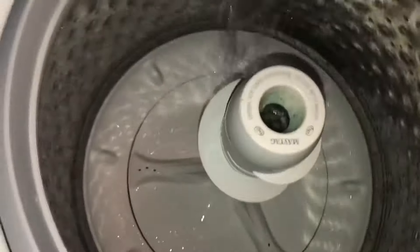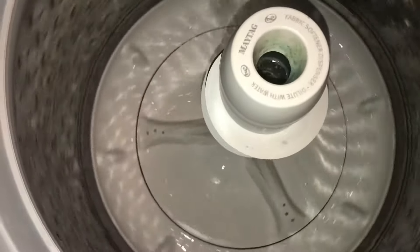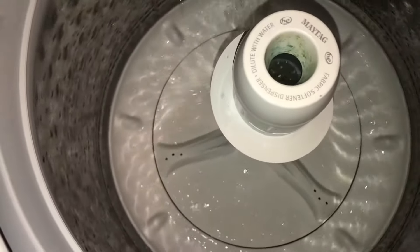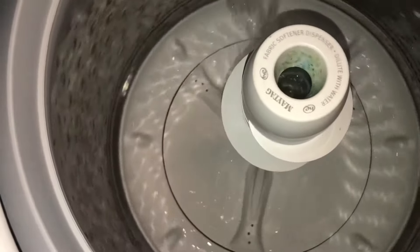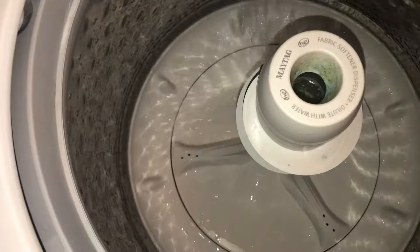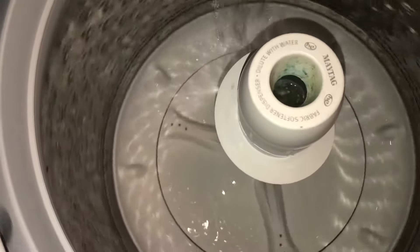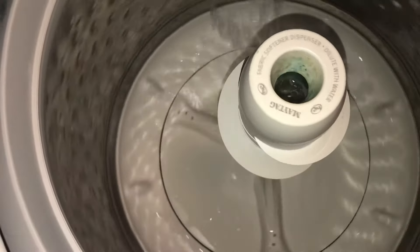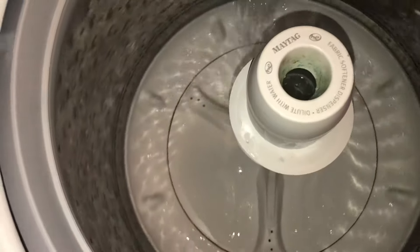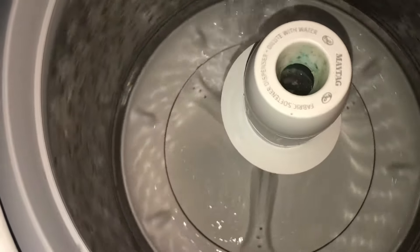I'll explain what it could be. A lot of times it's not an actual part that is bad, so keep that in mind. Don't always assume that because your washer is not agitating — which is what this one was doing — that you have a part that's bad. It could just be something that came out of place. Sometimes I've seen weird things with appliances and you wonder how that happens.